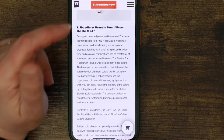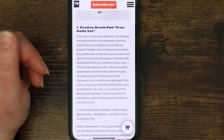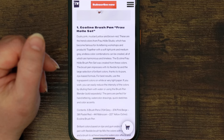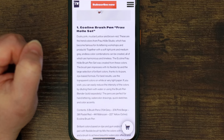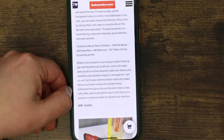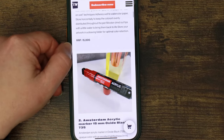For best results, use the transparent colours on white or very light paper — this goes back to what I was saying about the acrylic paint. They are very transparent; you're not going to be able to put that down over black, that's for sure. You can reduce the intensity by diluting with water or using a brush pen blender. These pens are perfect for hand lettering, watercolour drawings, quick sketches and colour accents. Recommended retail price is €15.